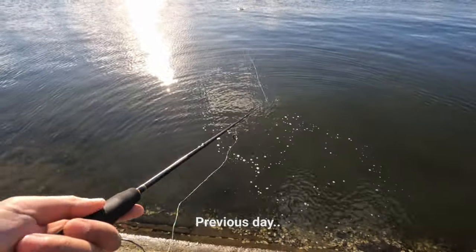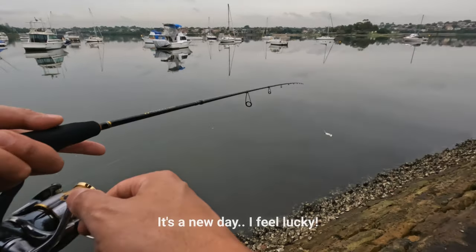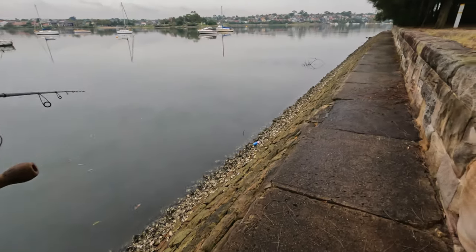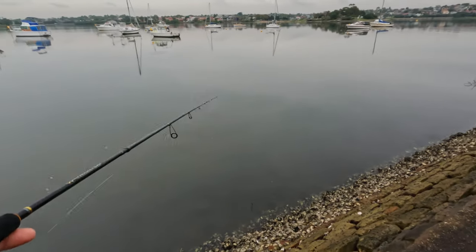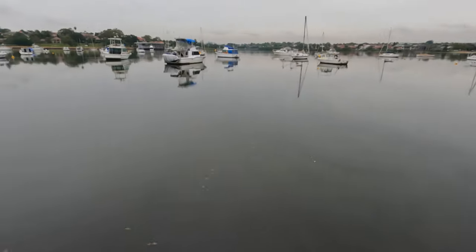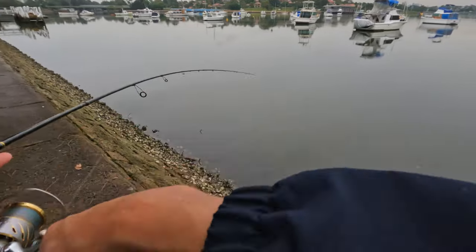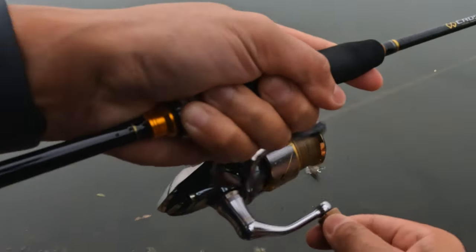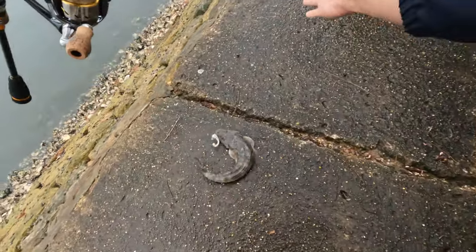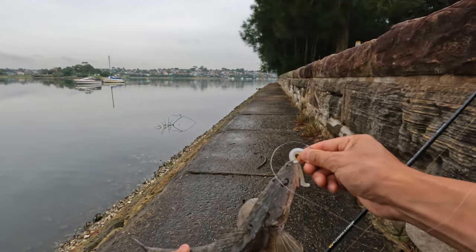There was a flathead just there and I missed it. I'm on the fish — it's a flathead, it's a very small flathead. It's a very small one, I don't know if you guys can see.